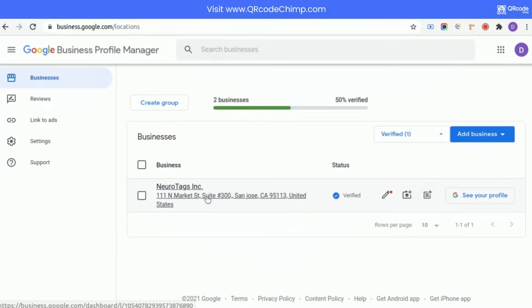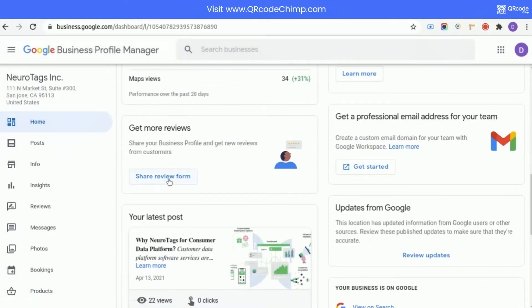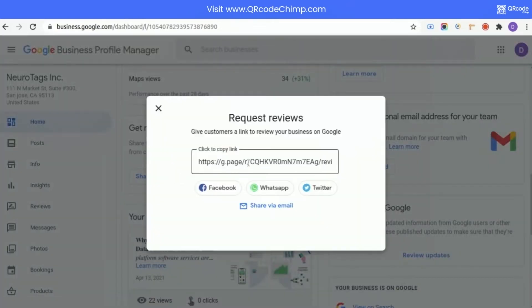Now, click on your business name. Scroll down, and click on the share review form. Now, simply click on the link to copy.